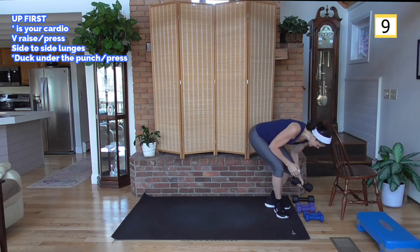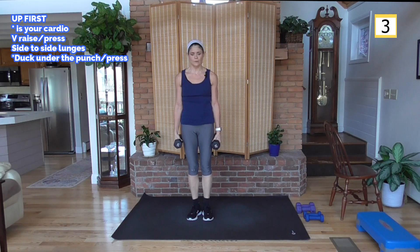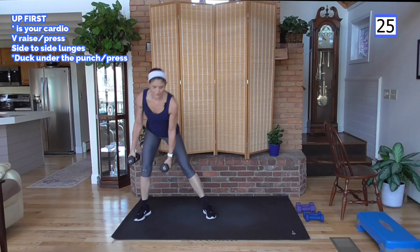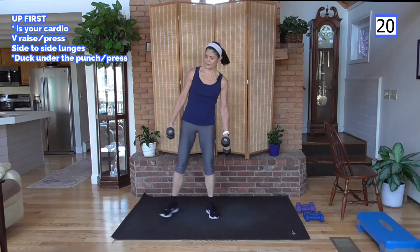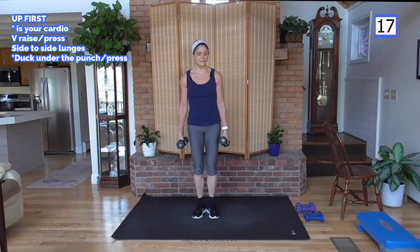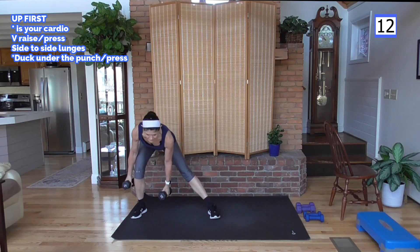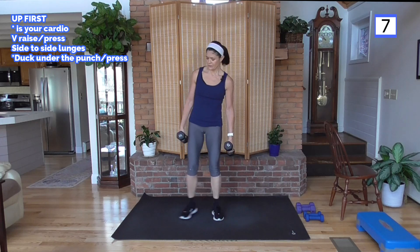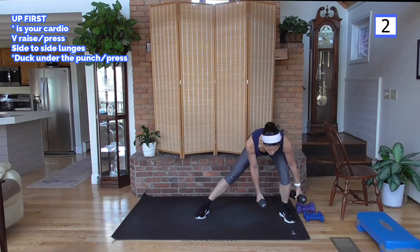I'm going to pick up some heavier weights for side lunges, holding the weight down. This move will step out to your right first in a side lunge. Go nice and deep if you can. If you need to modify for your knees, come over and up, hinging at the waist with a flat back. For the deep lunge, drive those hips back so your weight is in your heels.